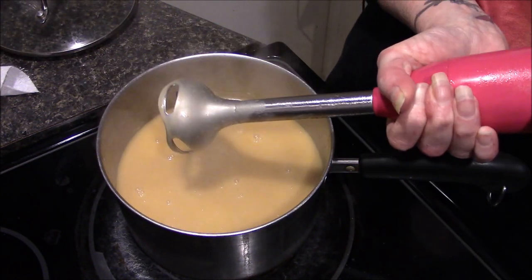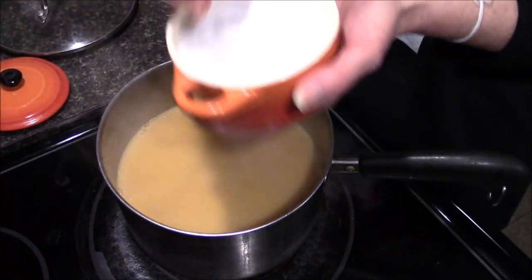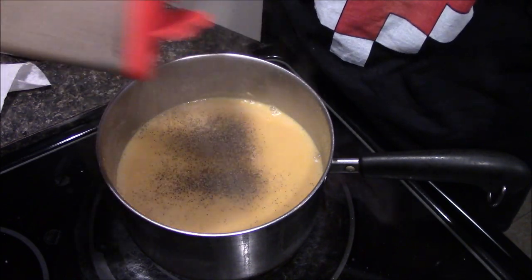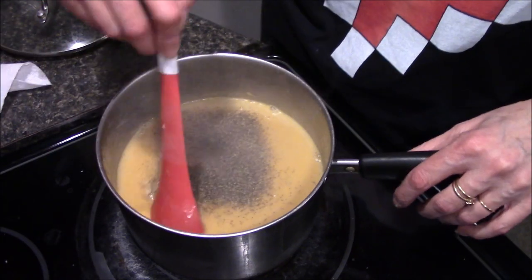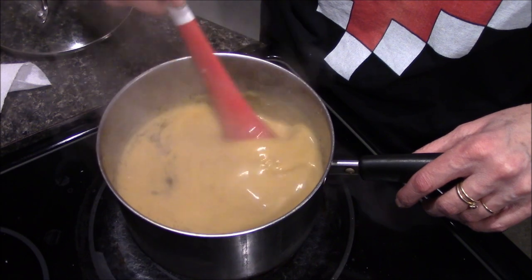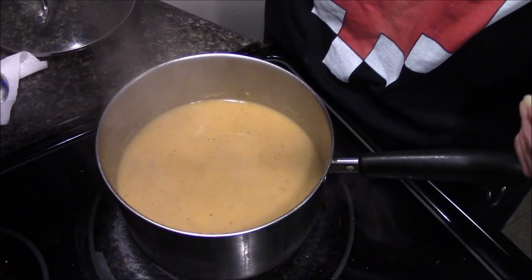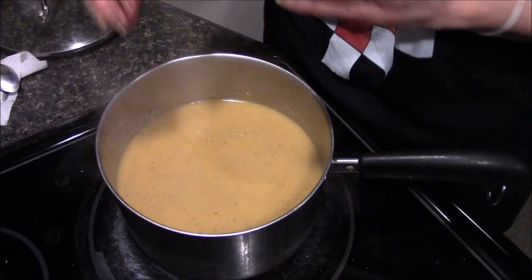The last thing we need to do is season it with some salt and pepper. Season to your taste — however much you like. My family likes a lot of black pepper so I tend to have a heavy hand with that. Give it a stir, taste it to see if the seasonings are right, and taste it again just to make sure.